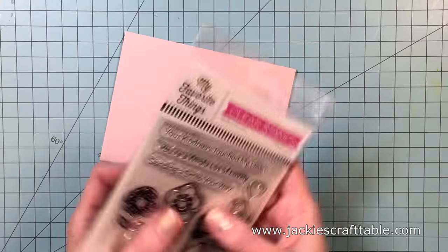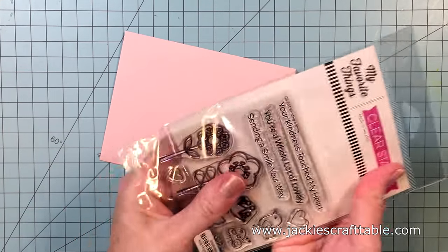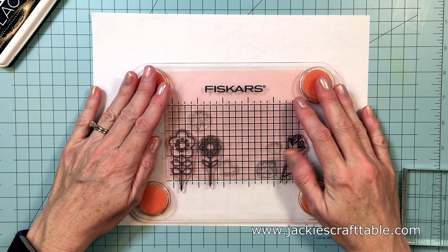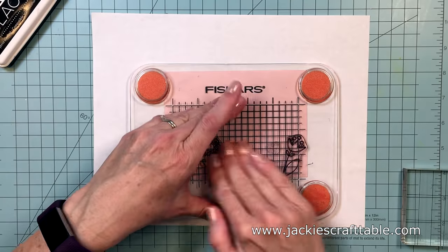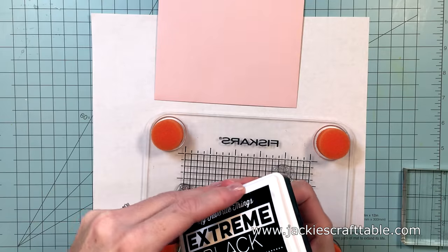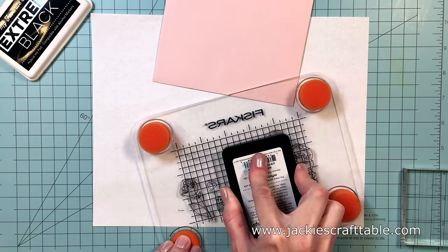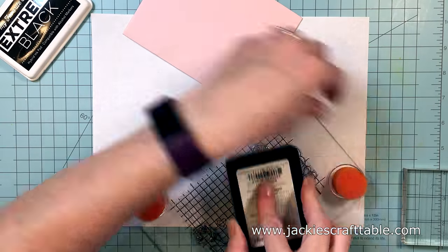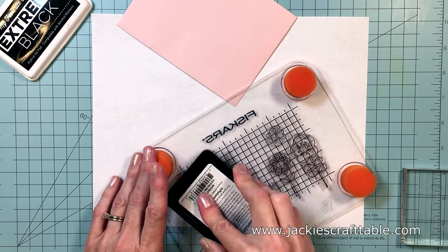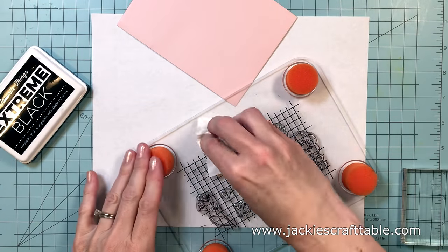I'm going to start with this one first. These envelopes are going to be super easy to create but a lot of fun. I'm using my Fiskars stamp press just so I can stamp them all out at once — it makes it very simple. I'm going to ink them up with my extreme black ink from MFT, and because I'm not using my stamp positioner I'm making sure to put down a lot of ink so it will turn out perfect the first time I stamp it.